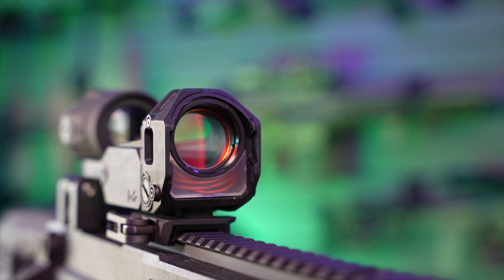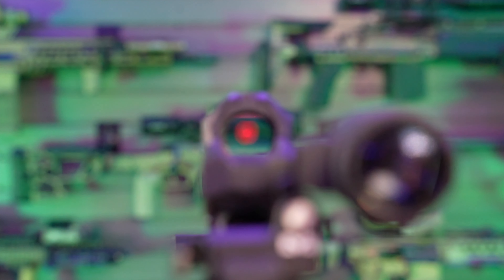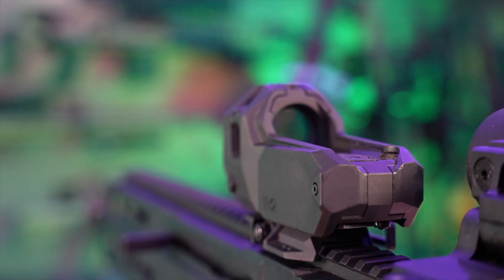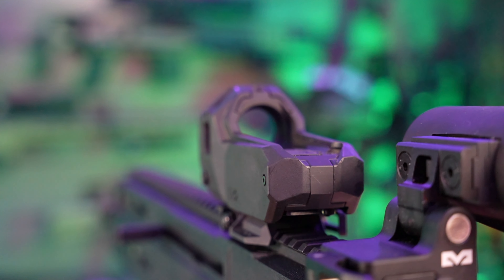You have a red reticle — I didn't even notice that it's red, because compared to the original M21 model it was more of an amber-type reticle color. For windage and elevation, you have 1 MOA with a total window adjustment of 60 MOA.